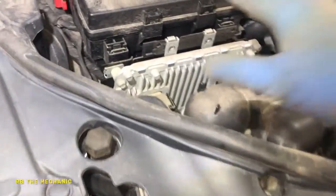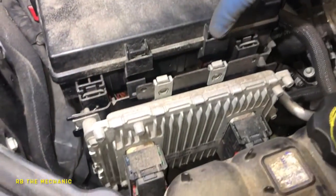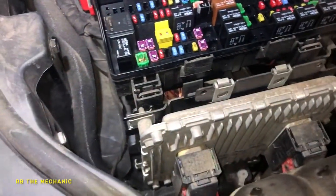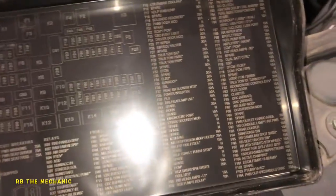One more basic thing you can check: come to your fuse box here. Push this tab and this tab at the same time and pop it open. Pull this panel up and you've got fuses and relays in here.